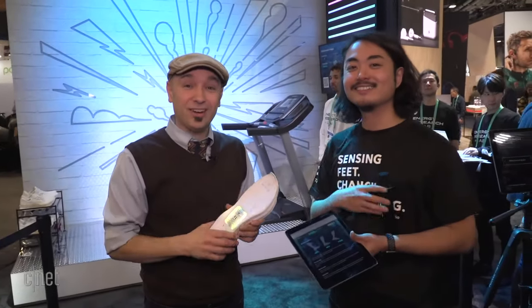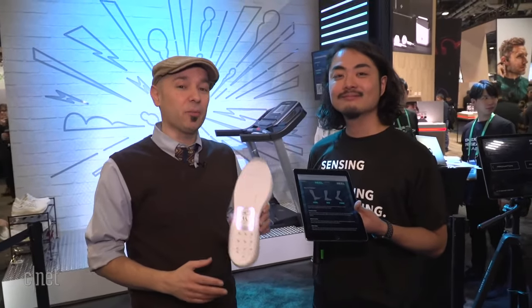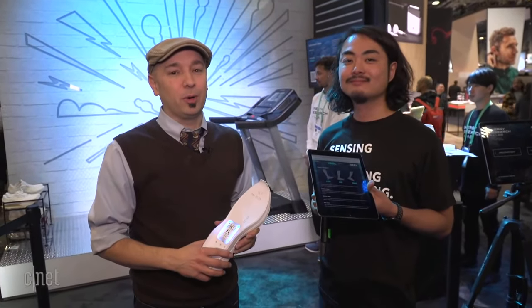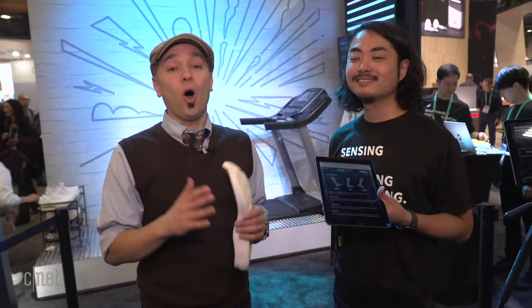This is the ASICS booth here at CES 2020 — technology that's going to help you run better, more efficiently, and use your energy the best way possible. Stay with CNET for all the rest of the best stuff from CES 2020.